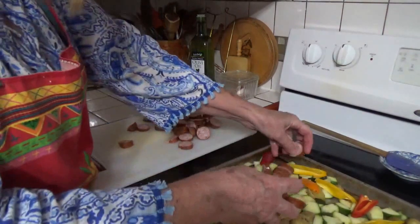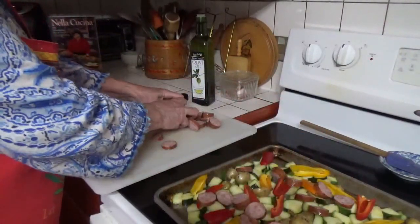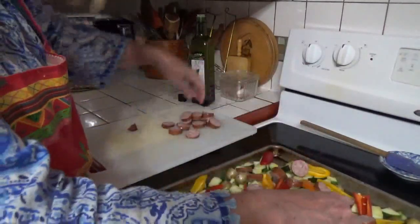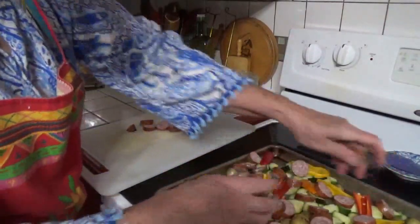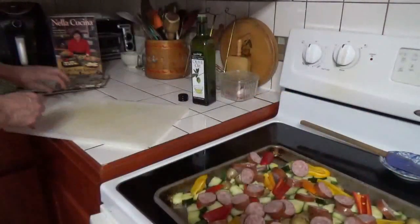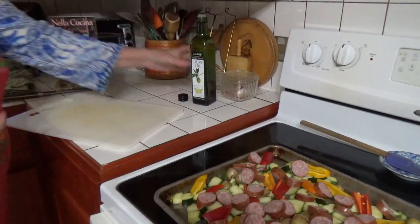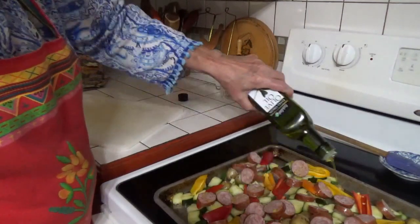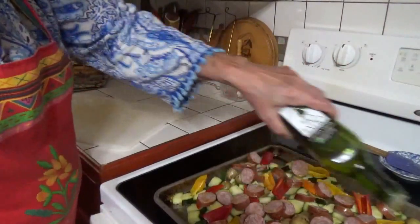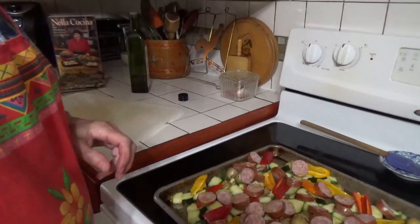Now let's put our sausage around on top of this. I was able to use up three nice big zucchinis to do this with. Now I'm going to drizzle a little more oil over the top, cover those peppers a little and the sausage. We will see y'all again in about another half hour or 45 minutes.